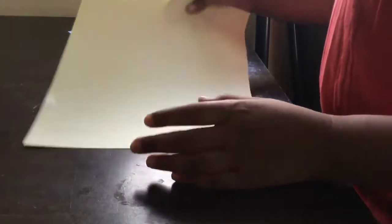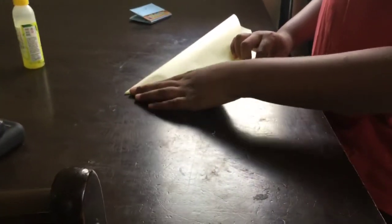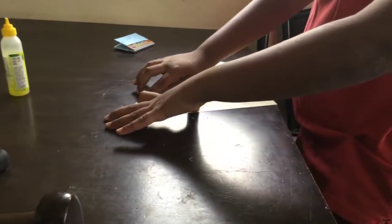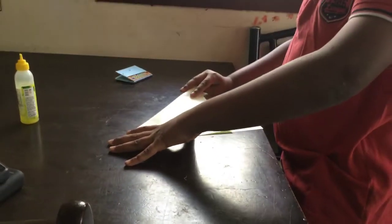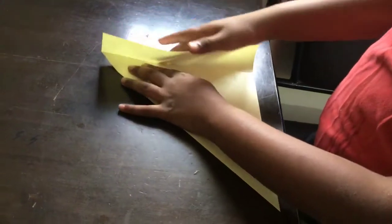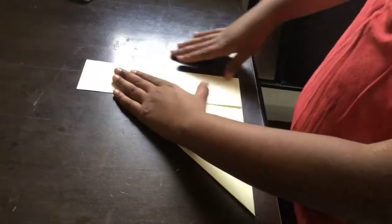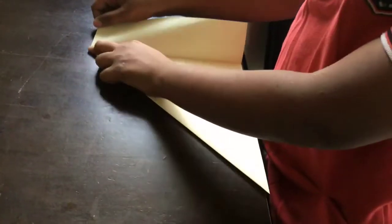First you need a rectangle shape. Cut it into a square. Just fold it like this. Now you have to fold this extra part like this. And in this step you need a scissor, or you can tie it like this. Just do it like this.